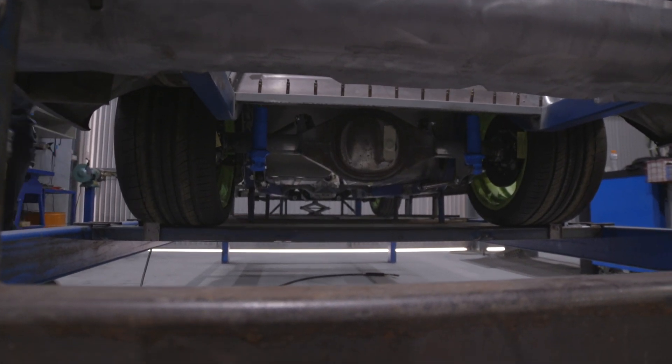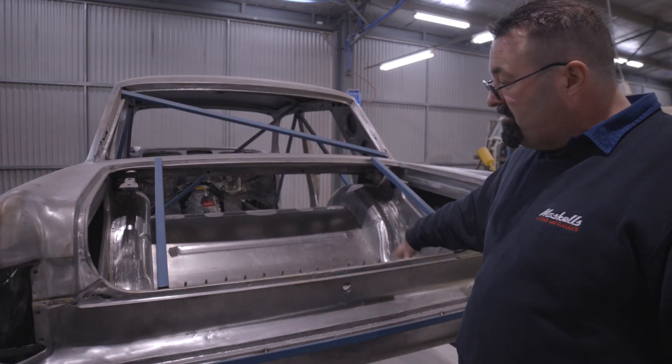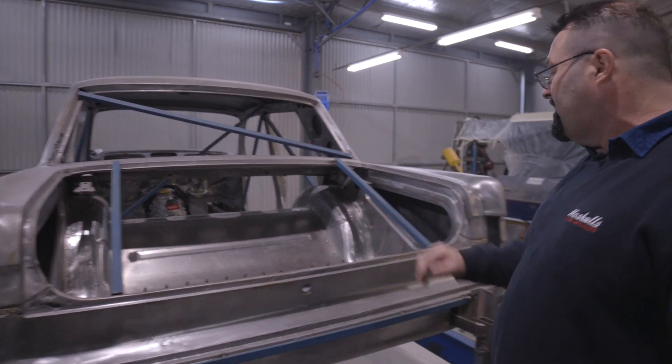From there he's getting ready to do the tin work, and we're just waiting for the fuel tank to come back so we can put that in.